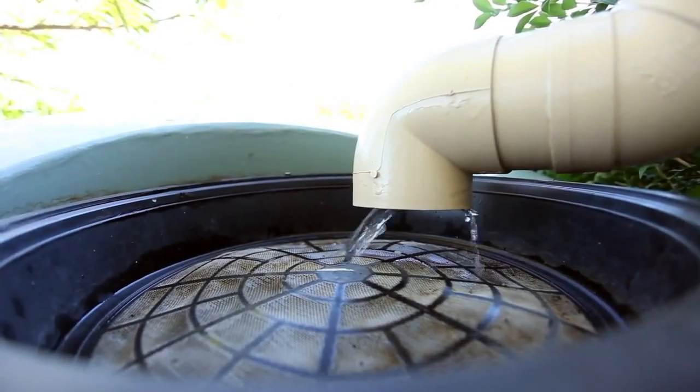Check the screening on your tank inlets and overflow outlets. Make sure the screens around your tank are clean and have no holes that will allow mosquitoes to enter.